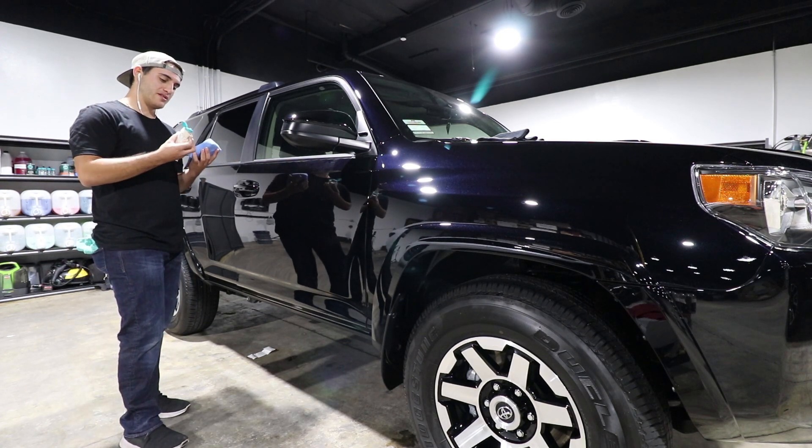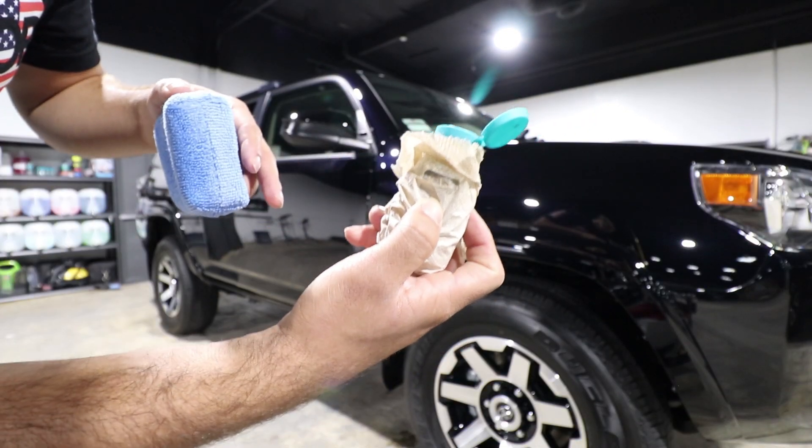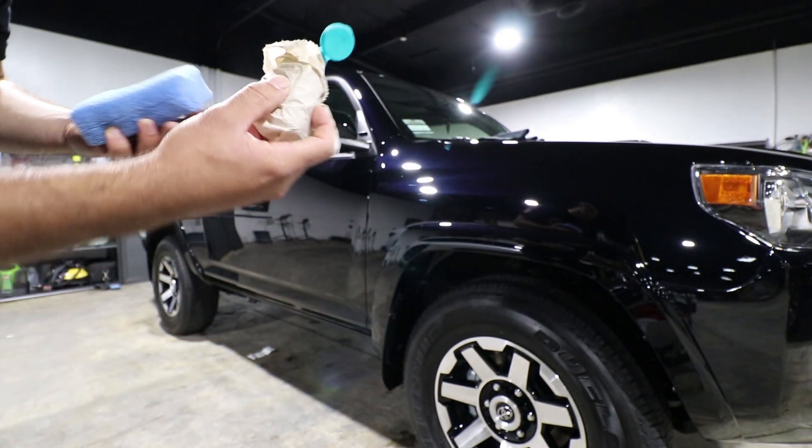This is exactly why you want to wear gloves. Look — the coating is leaking into the paper towel. That could be all over your hands, which is not good.